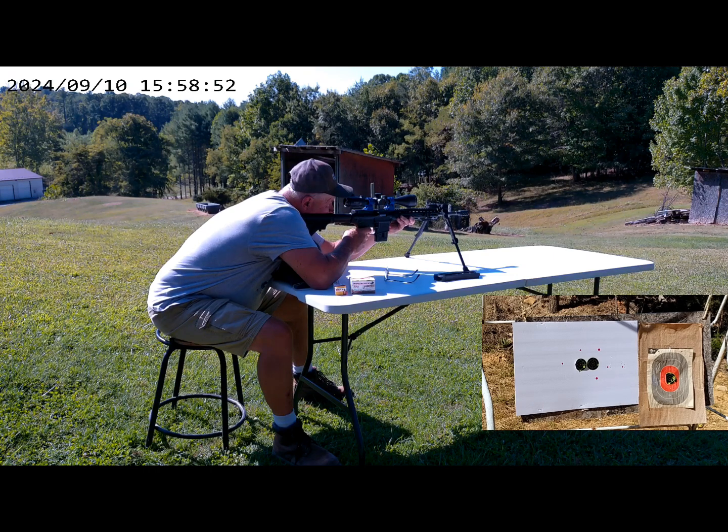Alright, Winchesters on the left — let's get to it. Shooting the Winchester group now. I think that was five — we'll see. Let me shoot one more. Okay, now the Aguila on the right. Oh, they're a little bit hotter — they're shooting high.